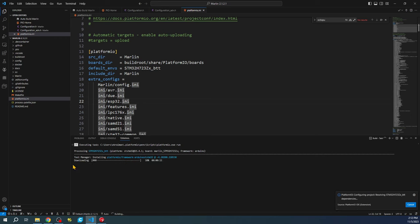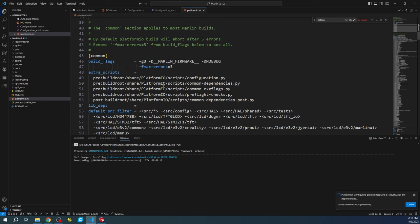The build is now started. First it will download whatever is required based on the platformio.ini file. This will grab all the necessary dependencies, which might take a few seconds. Once complete, compiling will begin. Keep in mind: yellow text during the build means a warning, and red text means an actual error.